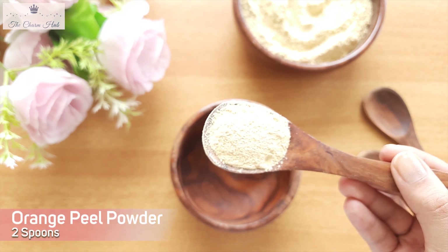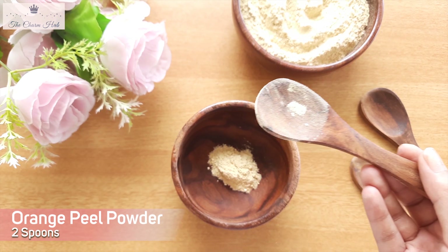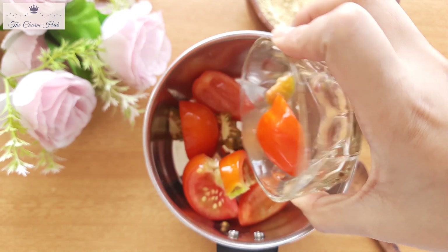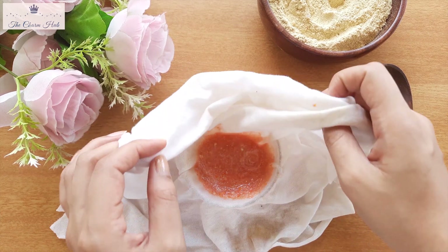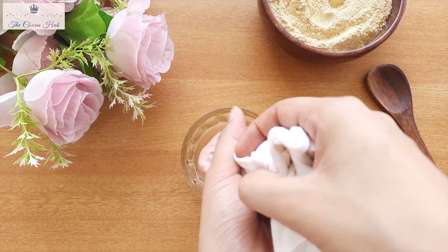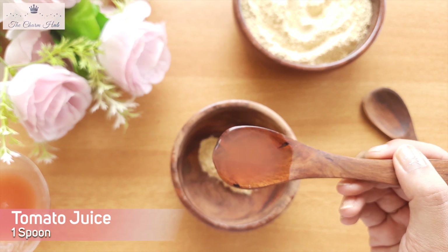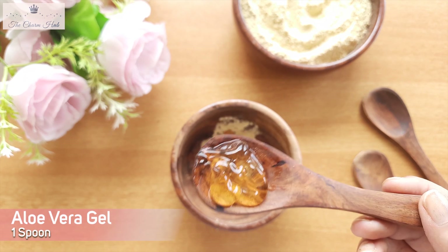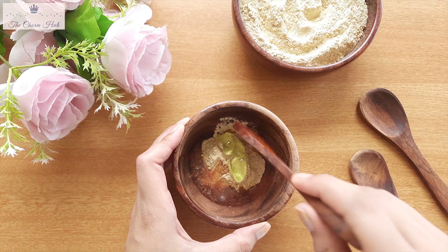For the first face pack, the main ingredient is orange peel powder. I'm going to add around two spoons of orange peel powder. The next ingredient is tomato juice — just blend a tomato in a blender and strain the juice out. I'm going to add around one spoon of tomato juice. The third ingredient is aloe vera gel; I'm going to add around one spoon. If you don't have aloe vera gel, you can also use fresh aloe vera.